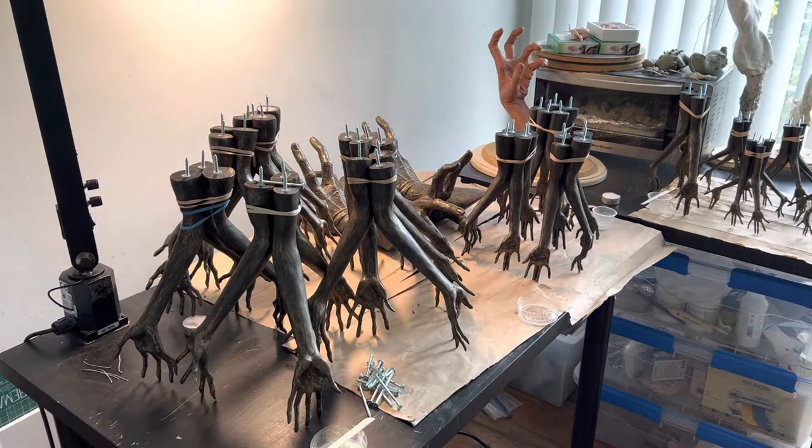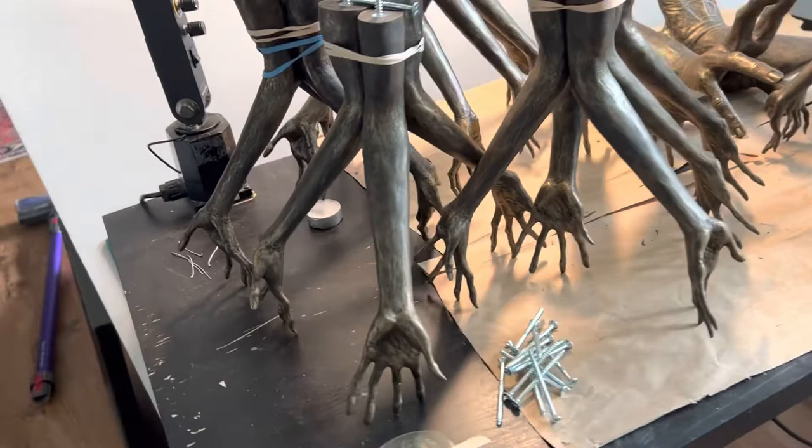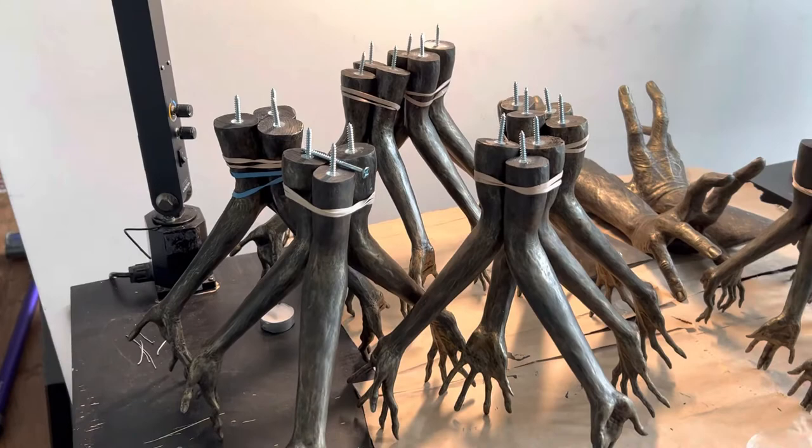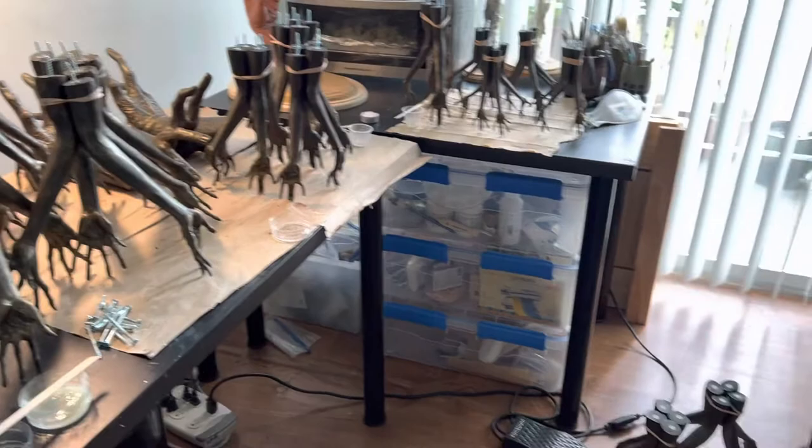I made all the arms, cleaned them up, and painted them. As you can kind of see here, I've gone for like an aged bronze kind of look. And then just to embed the screws in them, the easiest way seemed to be to just lash them together and turn them into little tripods, which look extra creepy and alien.